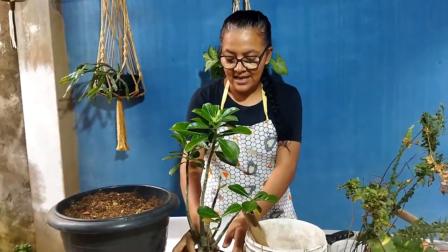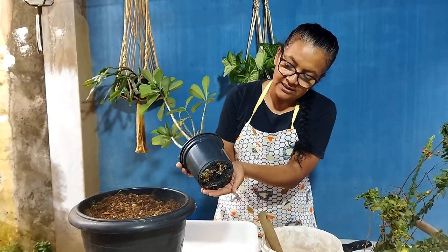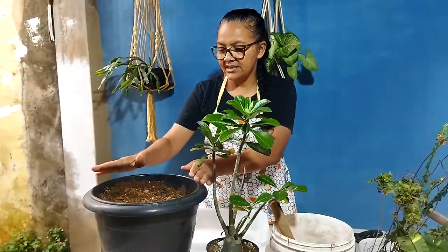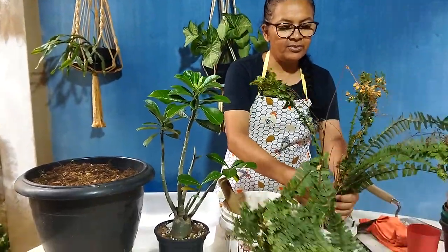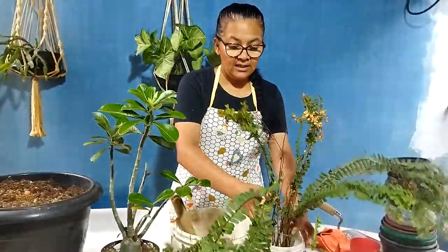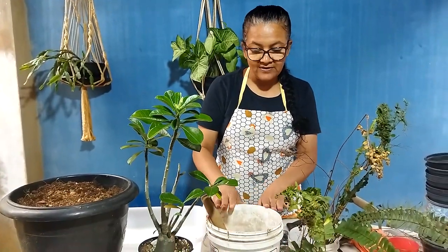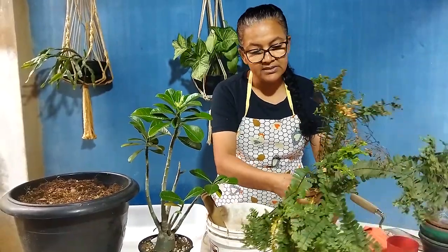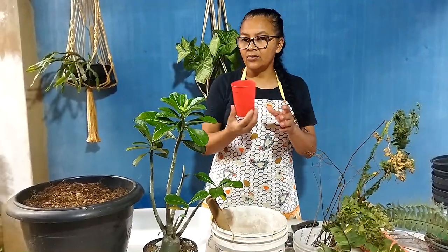Eu estou aqui com a minha rosa do deserto, que já está até saindo aqui pelo fundo as raízes, e essa rosa do deserto eu vou pôr nesse vaso. Essa samambaia, que foi um presente especial da Janaína, lá de Minas Gerais, ela deu para a Dona Nelly. Eu vou pôr aqui nesse baldinho — vocês não reparem que ele está sujinho — mas é que depois vai para o sítio da Dona Nelly, lá ela vai ver onde vai pôr direitinho, porque aqui está na água e está começando a morrer. Então eu vou pôr aqui nesse vaso.